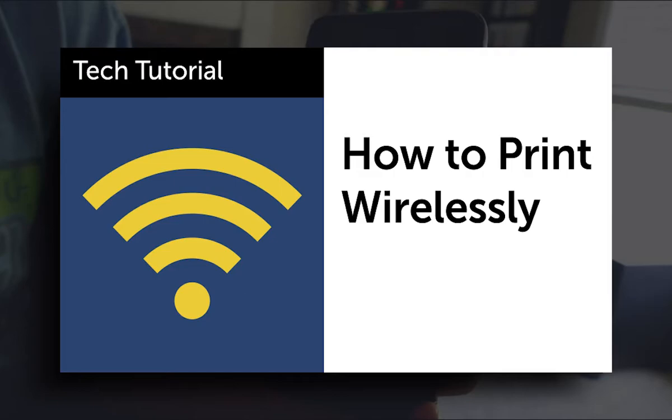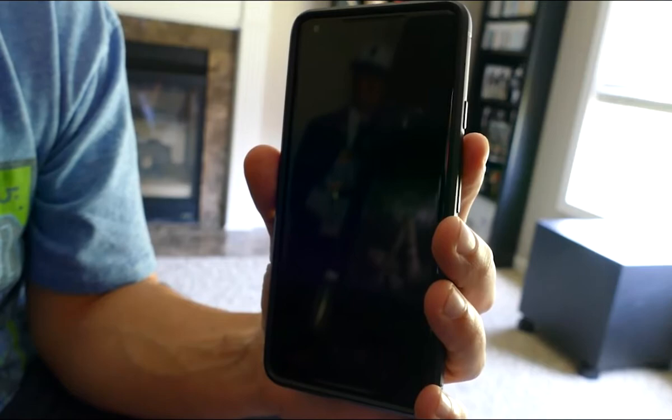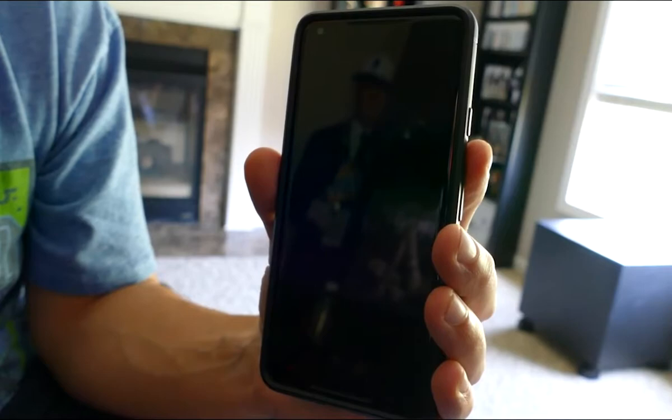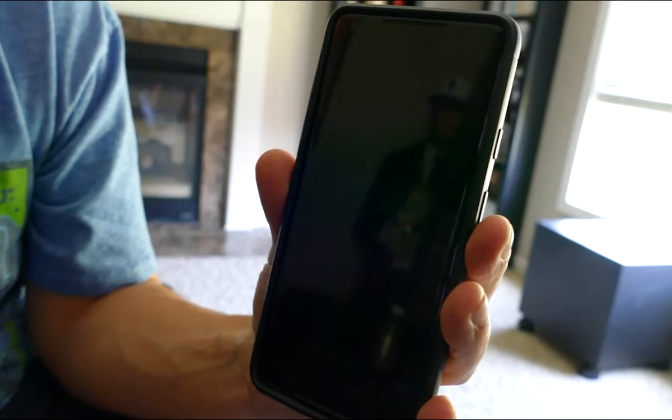Hey everybody, this is Ernie. I'm the web technologies librarian at Paul's Cellular Public Library and today I'm going to show you how to use the mobile printing, print from home service that we have at the library. It's very easy to use, so I'm just going to take you through the few steps needed to get that done. Basically, all you're going to be doing is sending the document that you need printed to the printer through email. We're just going to do it on my phone right here as an example.